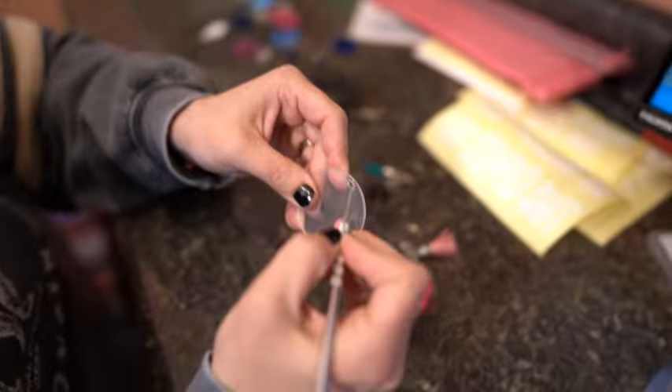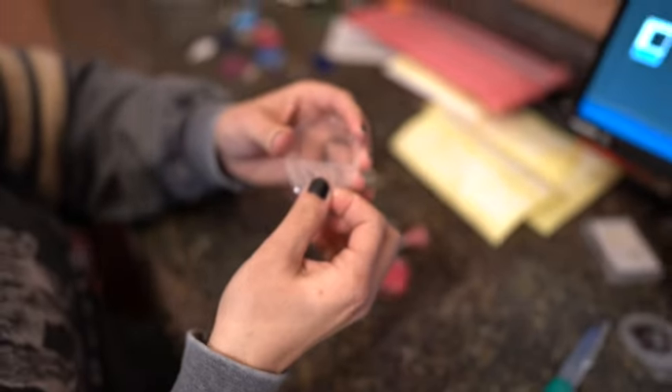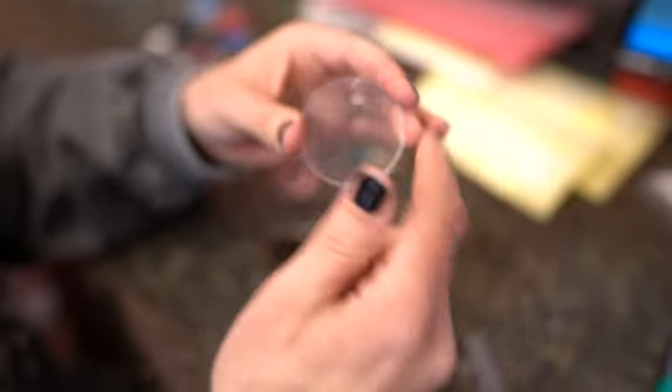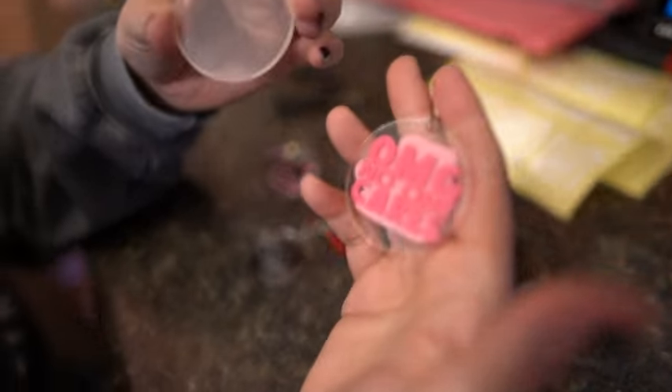It has a protective covering on it, so you have to have a picker of some sort and then you can easily take off this top part — it's just a protector so that when it's in transit it's not going to scratch. You have one on this side and also one on this side. It's clear, it's a two-inch round, and you can make keychains out of these, which I absolutely love.